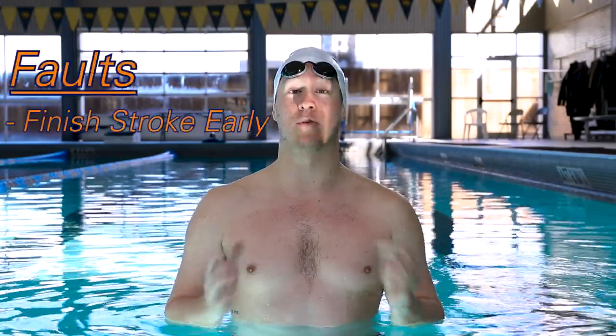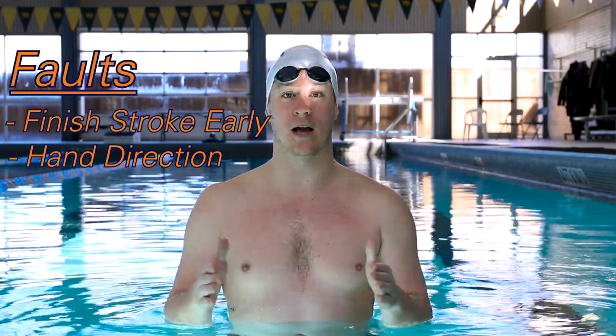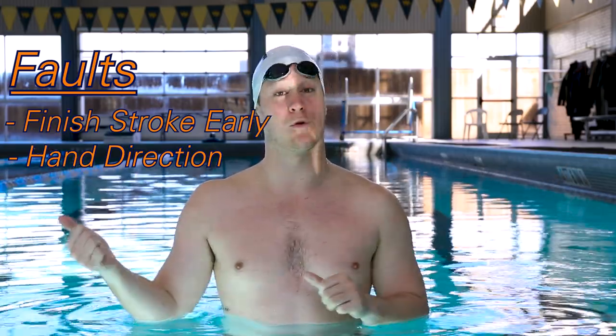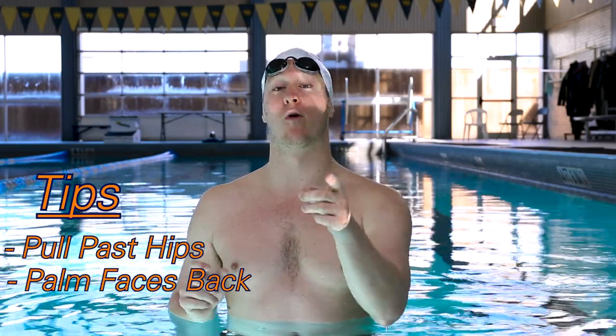Another fault people have is the direction of their hands. Perry's propulsion videos, which we'll have linked, show us how if we push this way versus that way — if I push here, I'm going to go that way. If I push in, I'm going to go out, vice versa. Focusing on your hand placement: for the finish of the stroke, you want to have your palm facing the wall behind you as long as possible because we're trying to move forward.